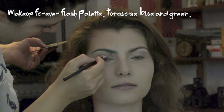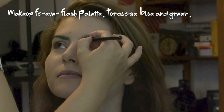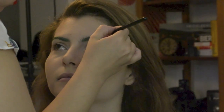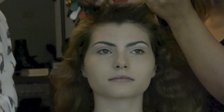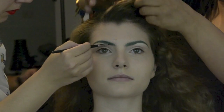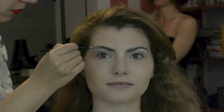The first thing I did was mix Makeup Forever's flash palette — a little bit of turquoise, a little bit of green, and a little bit of blue to achieve that color on the eyebrows. I applied that cream base on the eyebrows and then started to apply Glamour Doll Eyes Fiji Mermaid over it to seal it and to get the real Fiji Mermaid color that I used on the face shard.